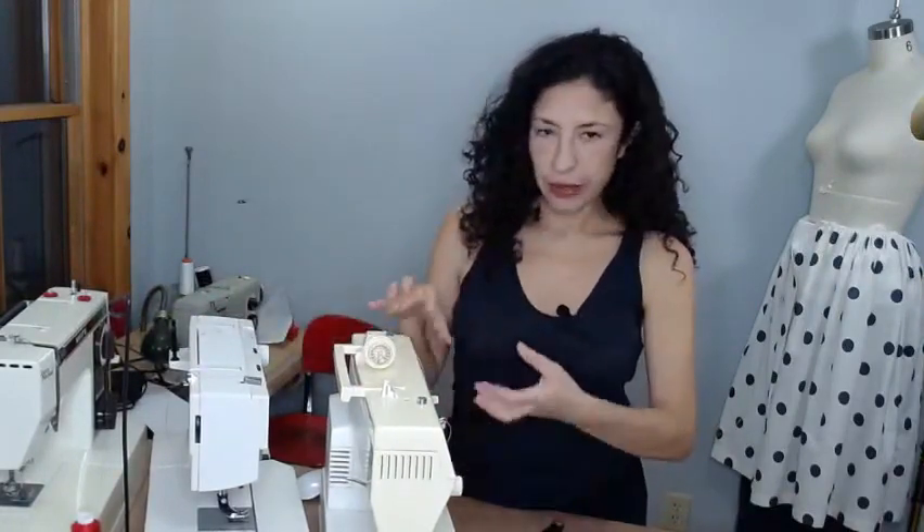She finds a broken or incomplete machine, cleans it up nicely, fixes it, and keeps it. I keep trying to convince her to sell them, but every time she says 'oh, but that one is so nice!' Because she's super smart, she gave me a bunch of tips about buying and using machines. I'm going to share those with you today in two parts.